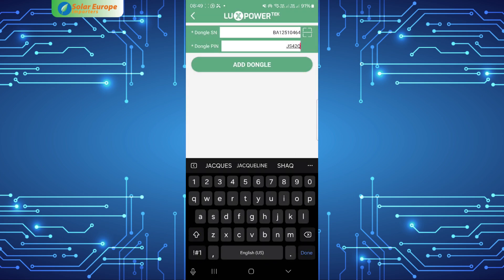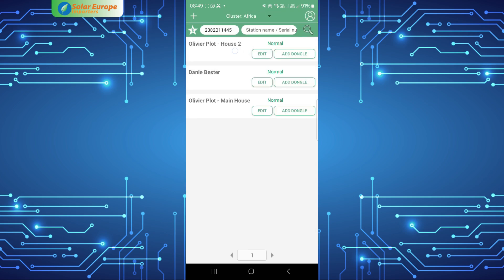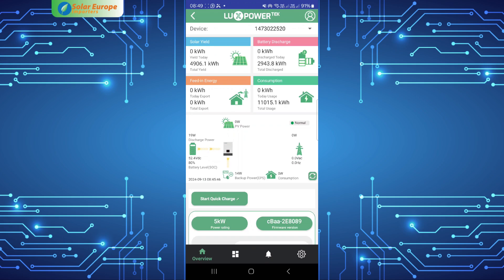The dongle is now bound to the station. Head back and enter the relevant station. You will now be able to view the system's details and change its settings.